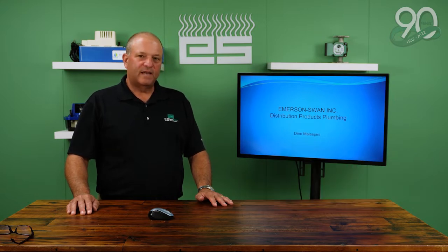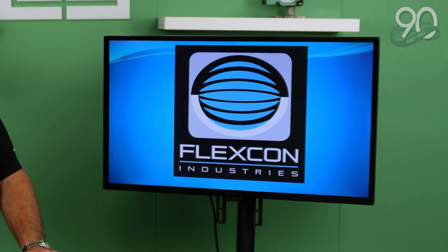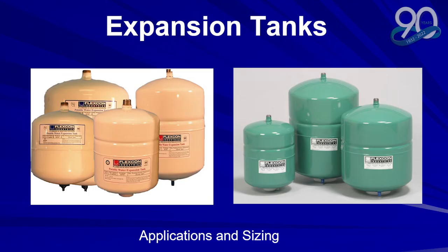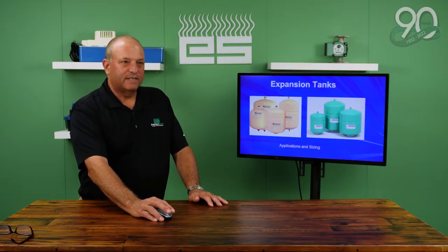I'm Dino Malaspini with Emerson Swan and we're going to present a FlexCon Hydronic Expansion and Potable Expansion Tank presentation. That is the bladder going up and down in an expansion tank. These are potable and hydronic expansion tanks made by FlexCon. We're going to talk about application and sizing today.